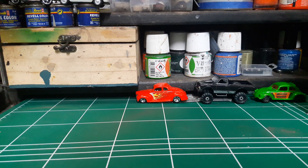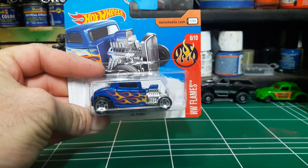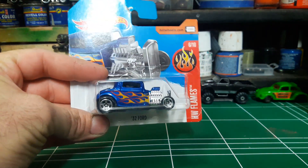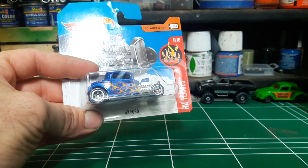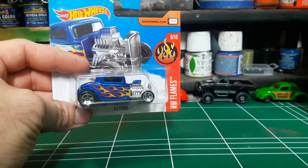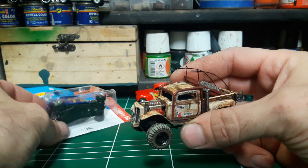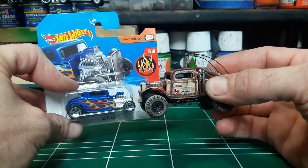Hello and thank you for joining me once again. On today's show I'll be featuring another classic custom. You've probably seen this car in various colors and customs but I've decided to give it a twist. As you know I like Baja trucks so I've decided to lift it. You see the only similarity is in the cab.